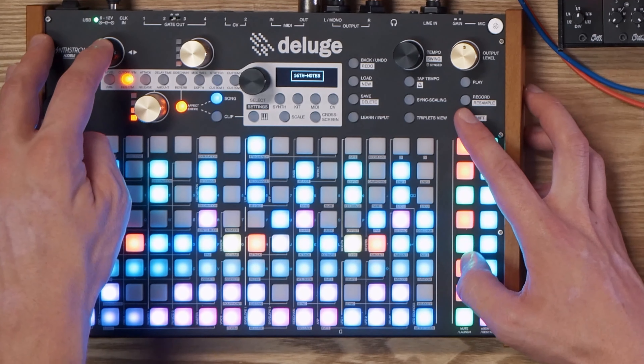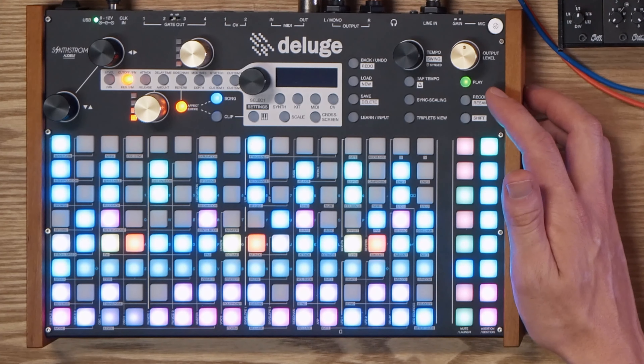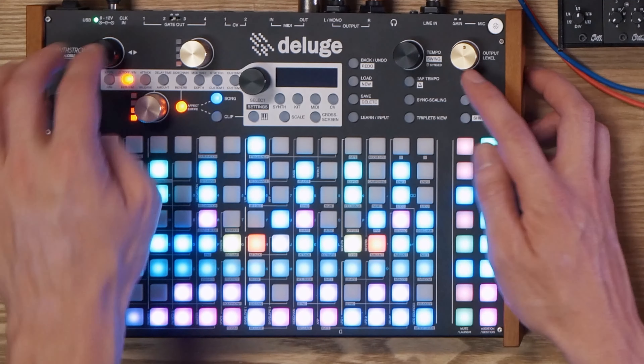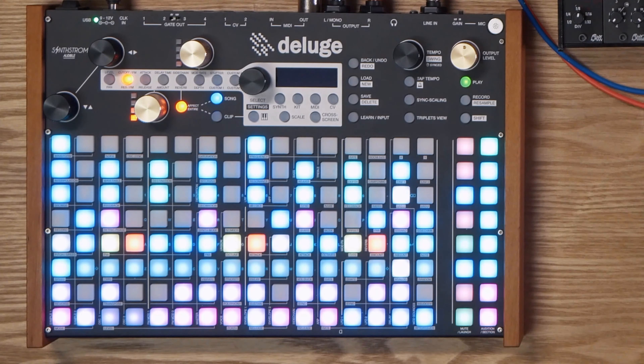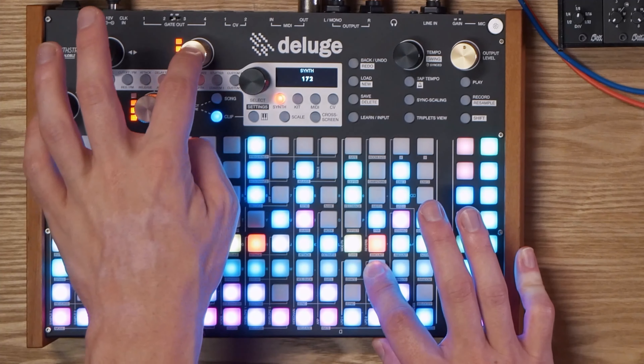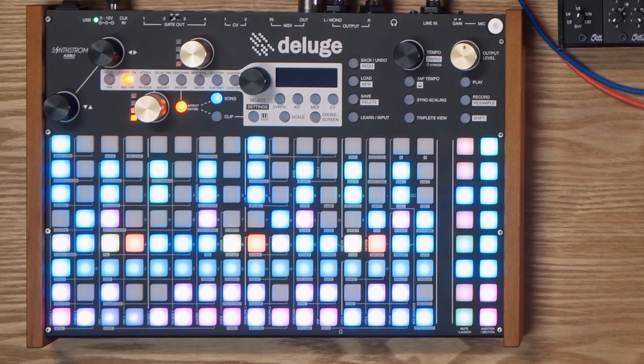We have a basic noise oscillator for that filter sweep. With the drums, we're really getting that pumping sidechain effect. It's also worth noting that on a track like this, when we select the sidechain, we can toggle between fast or slow sidechain compressor. I'm using the slow one just because it gives it a little bit more of a pump.